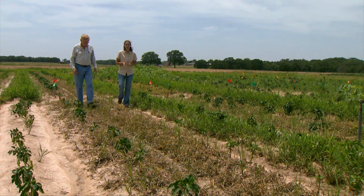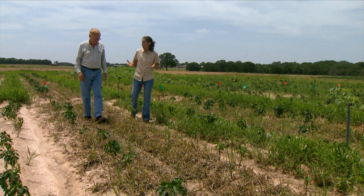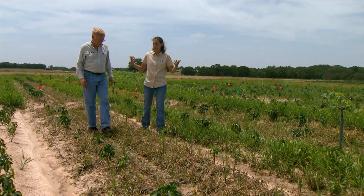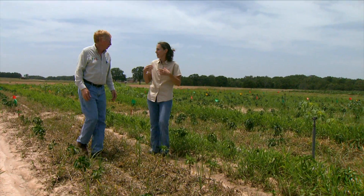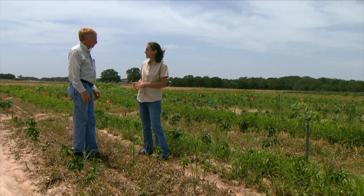Joining us now is Jim Scheffler, Area Horticulturalist. Jim, one of the big problems that we face when we want to grow organically is how to manage the weeds. There are mulches and cultivation, but you're studying some other options here. Would you like to tell us about those?